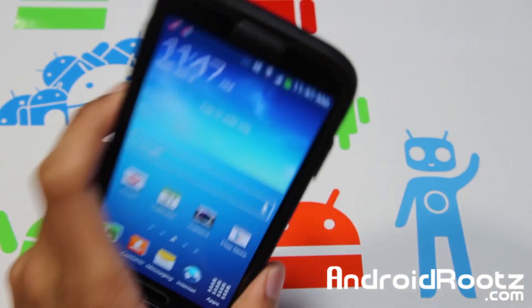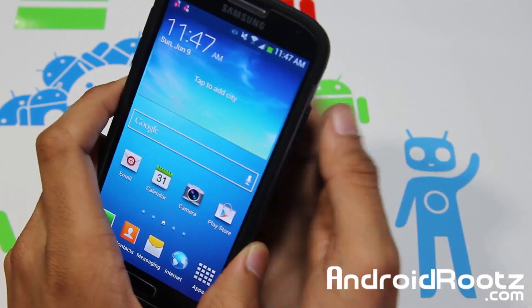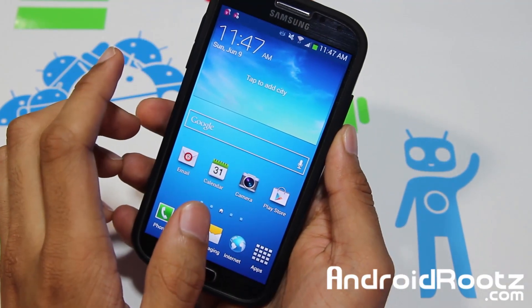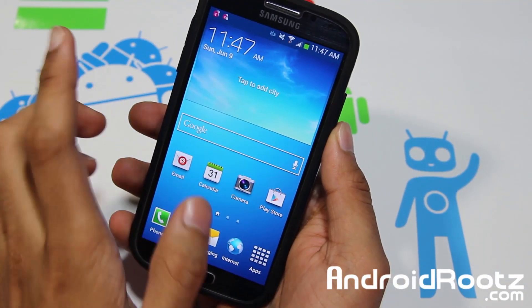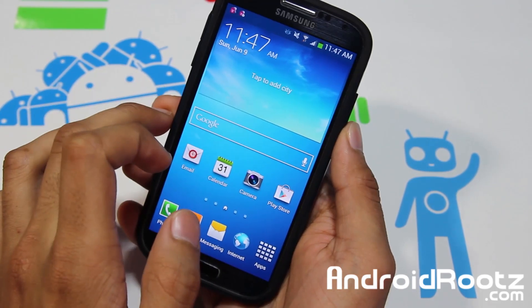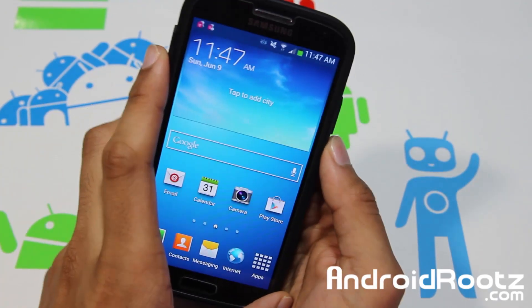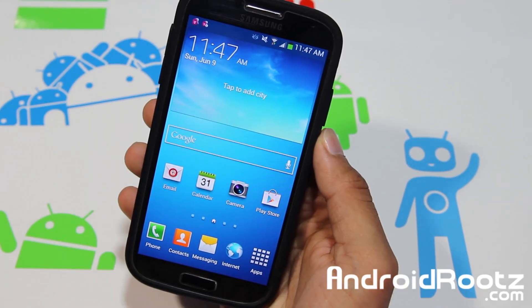Now this does work on every Galaxy S4 except the GTI9500. So this is going to work on the Galaxy S4 International GTI9505, the LTE version, AT&T, Verizon, T-Mobile, Sprint, US Cellular, and all the Canadian variants as well. So it's going to work on just about every Galaxy S4 except the i9500.